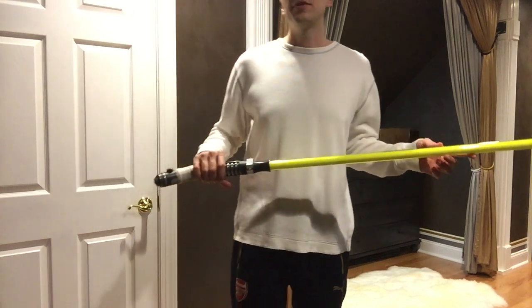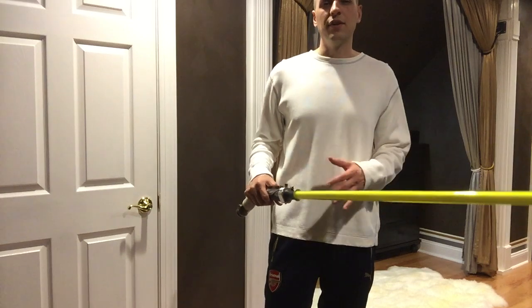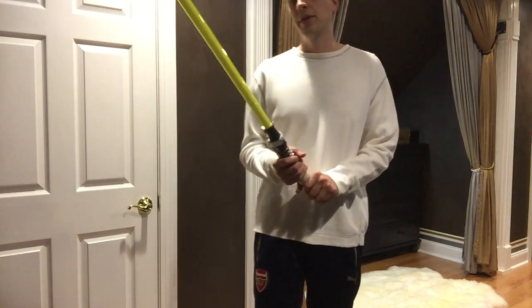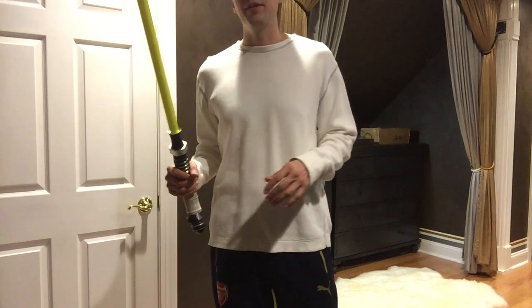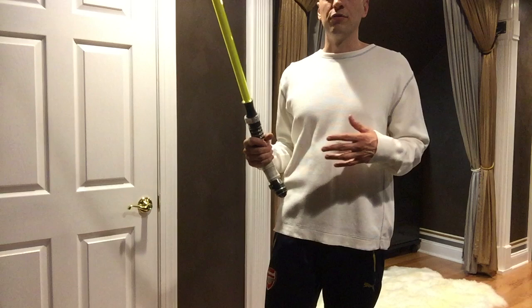Just go to the Custom Sabre Shop and look for the fluorescent enhanced tube. I think it's just a thin wall diameter right now, but maybe thick wall is available later. You can also get a pre-made blade from Vader's Vault.